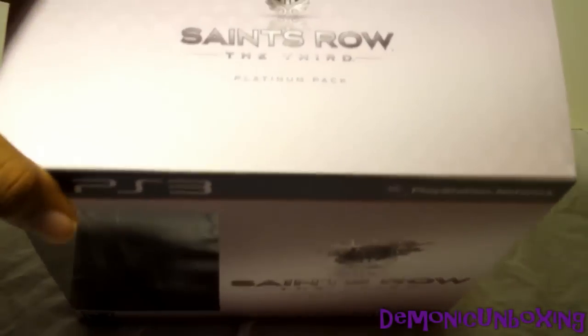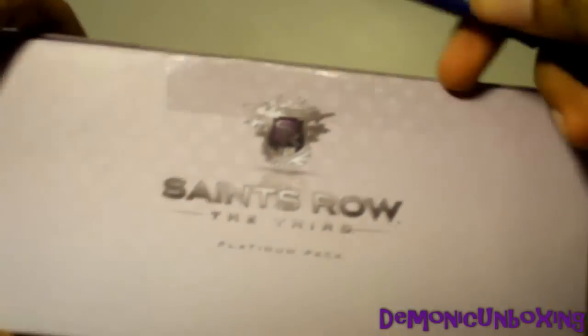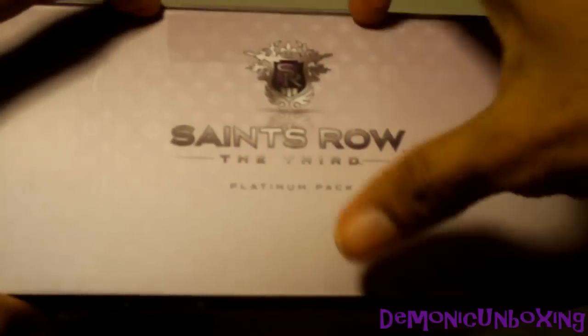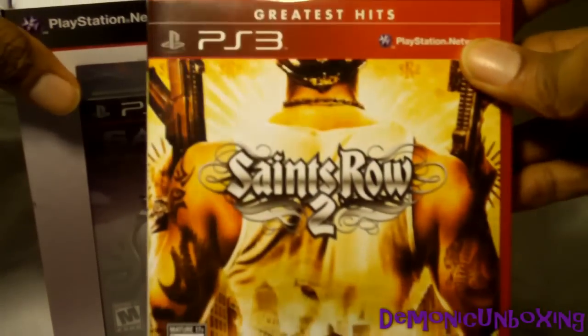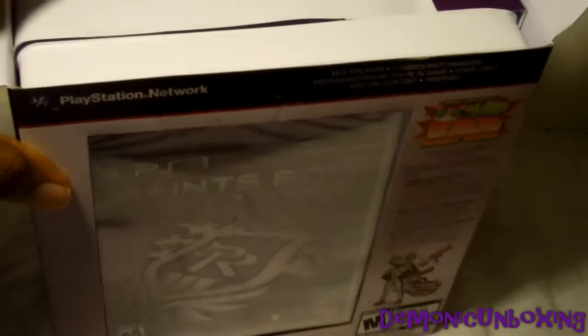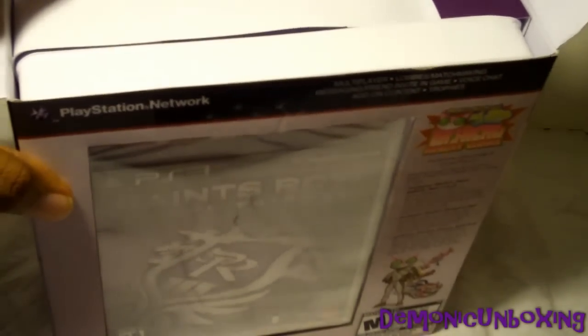Alright, so let's open this up. And I came late to the Saints Row series, by the way. I started out by playing Saints Row II, and I skipped out on the first one because I was super skeptical about it since it was kind of like another GTA kind of game, but I was mainly a hardcore GTA fan.